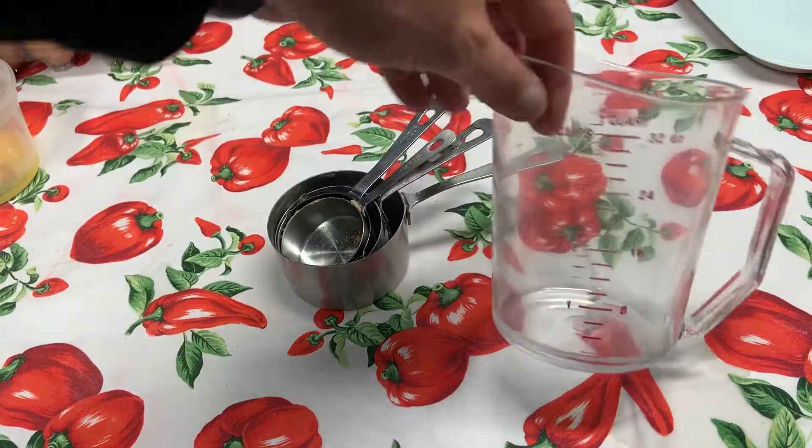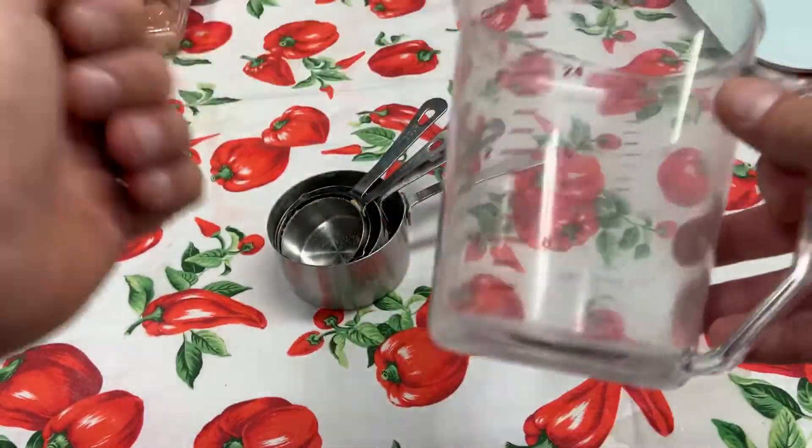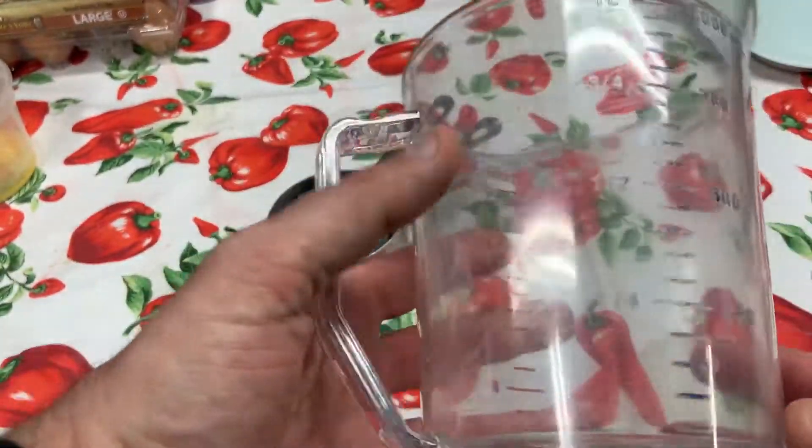Measuring cups. These are the measuring cups we use in the kitchen. This is a liquid measuring cup. It's made of plastic, although the ones you have at home may actually be glass, and that's okay.